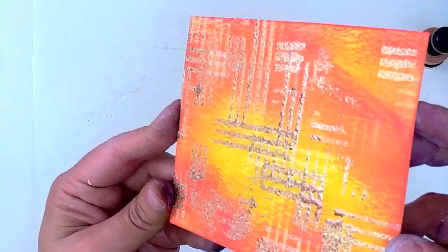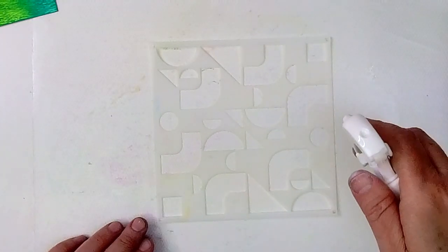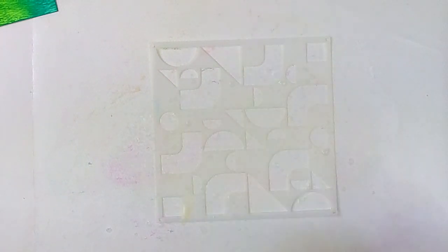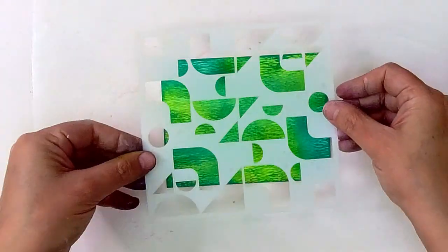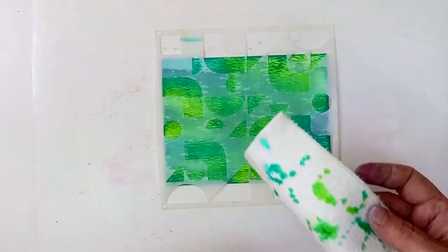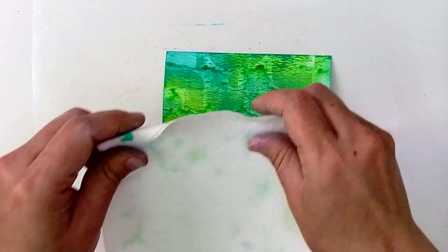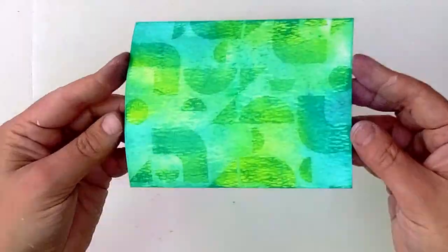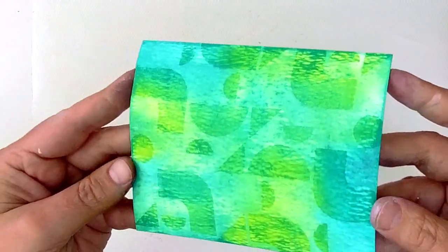Now let's check out another way that we can use these stencils to add some texture and design element to your background. I'm going to do that by spritzing the stencil and then placing the water side down onto my previously ink blended background. Once I lift that up and dab off the excess water, I have a really cool textured background that I can build on.